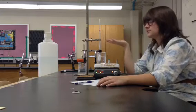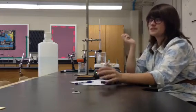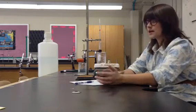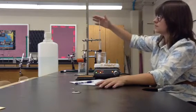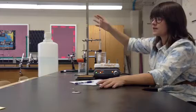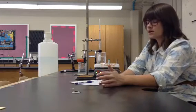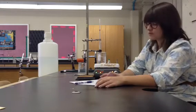Every 30 seconds I'm going to take the temperature. I suggest that one person be in charge of the stopwatch or the clock, and every 30 seconds let the person in charge of reading the temperature know. They're going to read the temperature, and then the recorder will write down the temperature that the person manning the thermometer said.